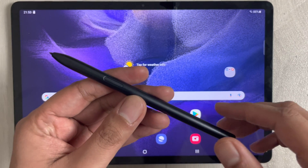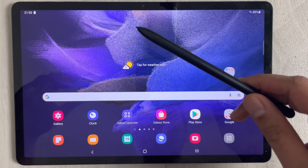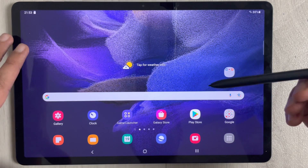Hello guys, I hope you are doing really well. Today I have with me the new Samsung Galaxy Tab S7 FE, and in this video I will discuss the S Pen and note-taking.